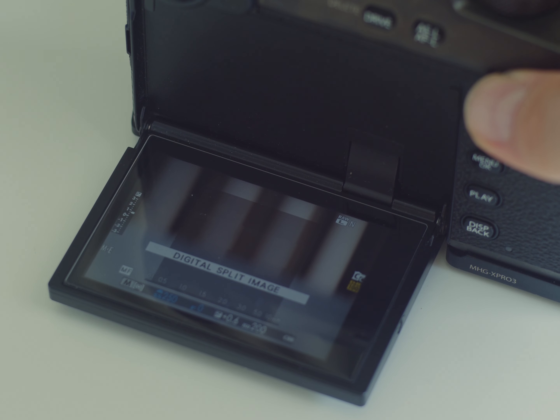If you like the idea of using Fujifilm cameras with vintage lenses, you can check out this video.